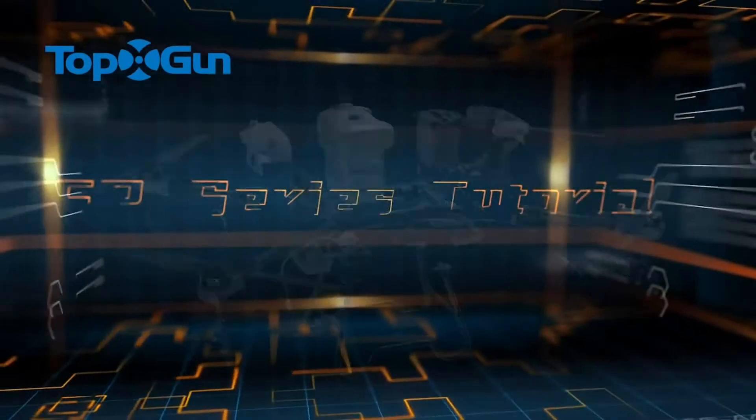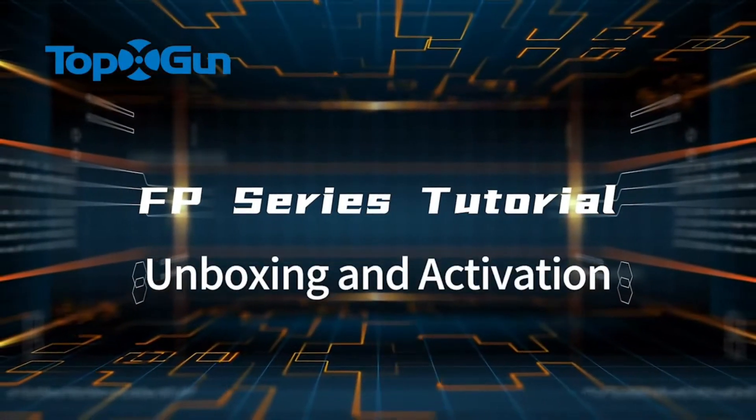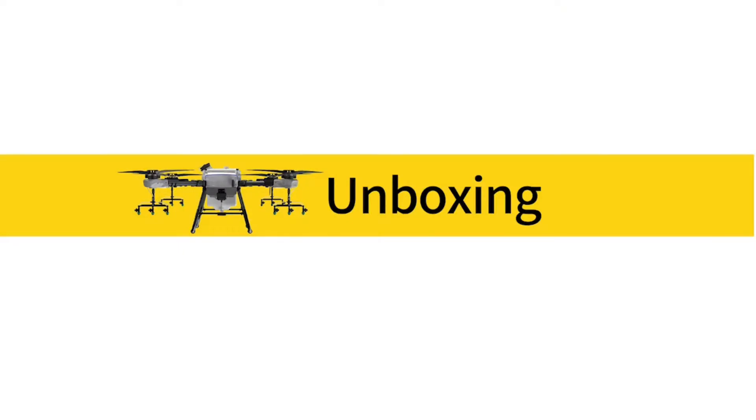FP Series Tutorial: Unboxing and Activation. Part 1: Unboxing.